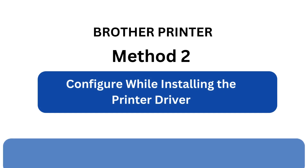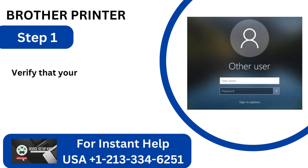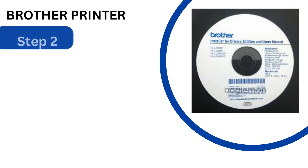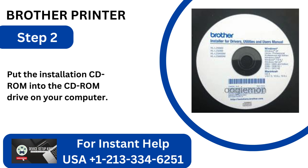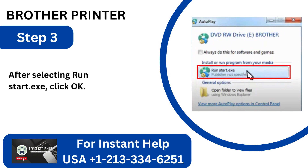Method 2: Configure while installing the printer driver. Step 1: Verify that your machine is logged in with administrator privileges. Step 2: Put the installation CD-ROM into the CD-ROM drive on your computer. Step 3: After selecting Run Start.exe, click OK.